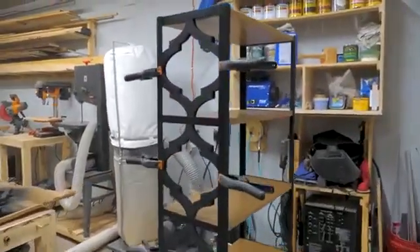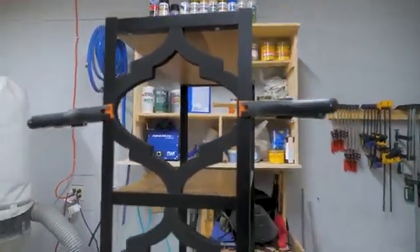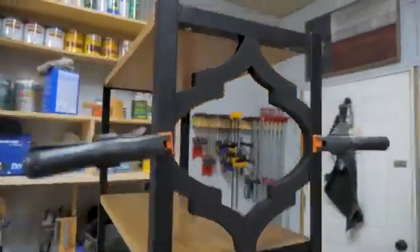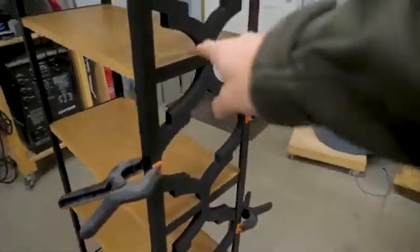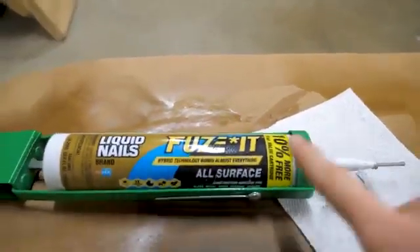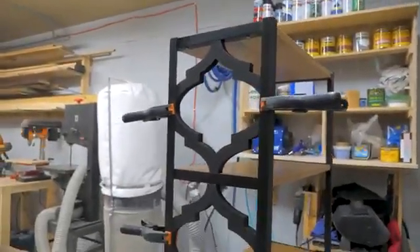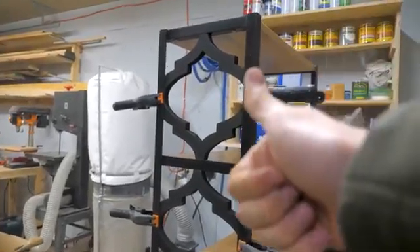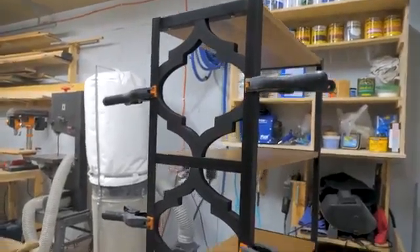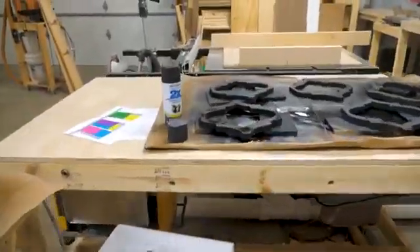Check this out. This is that Moroccan pattern for the bookshelf. It looks good. It's drying right now. So that's just MDF, and then I got this Fuse-It — it's supposed to be for all surfaces. I used it on the nightstands. It worked really well; I couldn't even push the pieces of wood out. So I think once this dries it'll be absolutely perfect. So I got those done, and the other ones are still drying. It's just black spray paint. Nothing fancy.